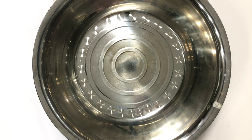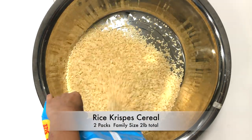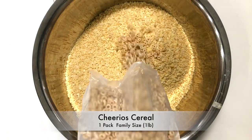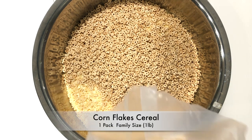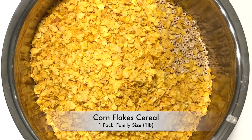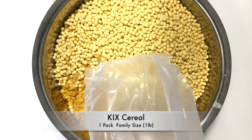In today's giant mixing bowl I'm going to throw all the cereals. This is Rice Krispies, Cheerios — made out of oat — Corn Flakes, and Keeks. Corn Flakes and Keeks are from corn. I try to avoid sugary cereals like Fruit Loops or Frosted Flakes — those cereals don't make good chevra.